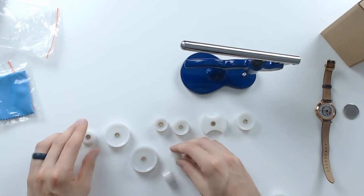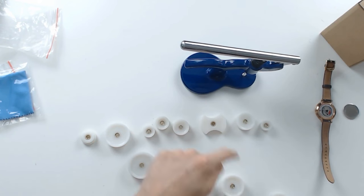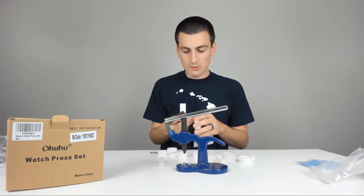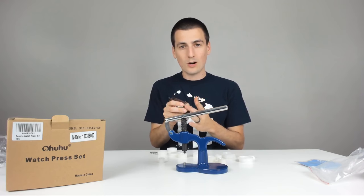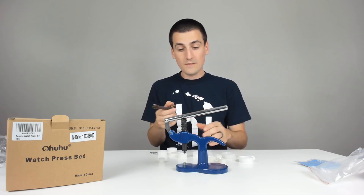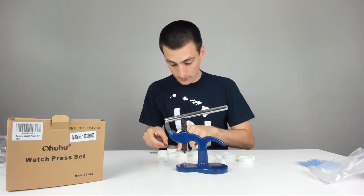44, 42 — a bunch of different sizes. There are 12 different ones they give you. The general concept is you're going to want to choose one die that's one size bigger than the watch's crystal, and then you're going to do a smaller die on top. So let's see if we can find one.